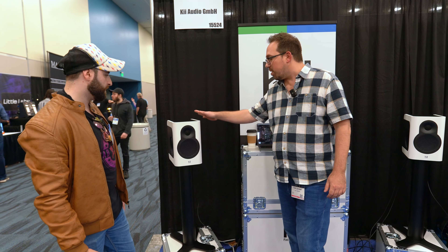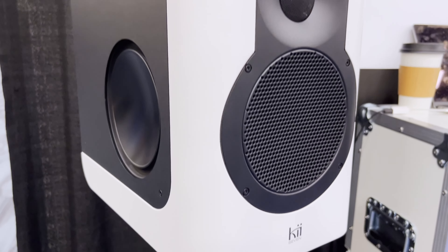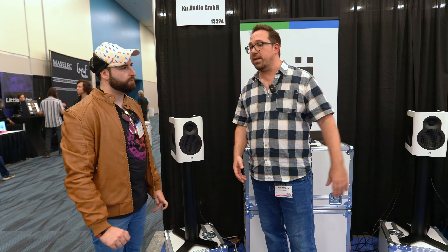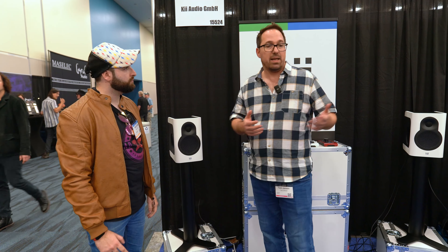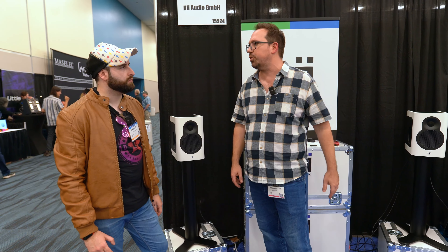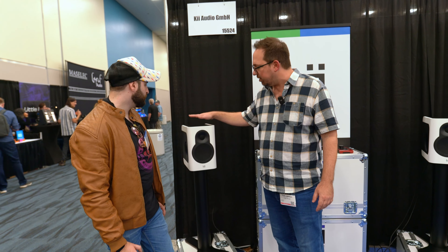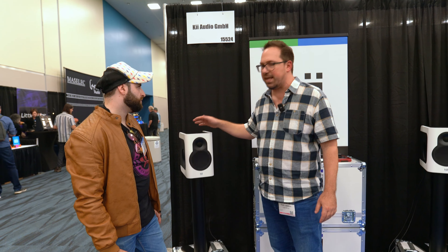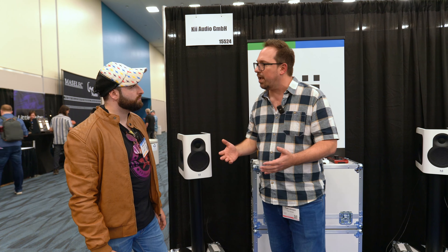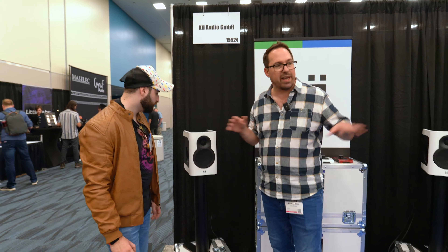We're just launching the new Key7 at NAMM. We've been working on those for quite a while because a lot of people were asking for a more affordable version of the Key3, and also something for a very different setup — much more of a smaller studio, more nearfield, but still doing the same thing the Key3 is doing. The most interesting thing about that is the cardioid dispersion control.